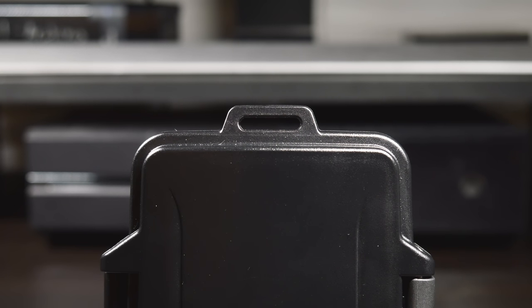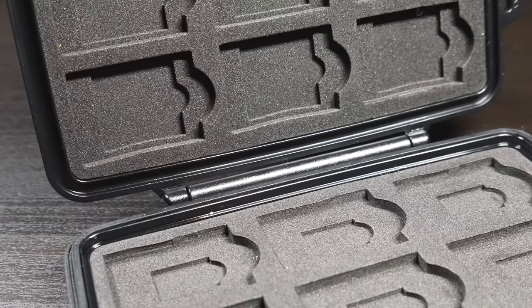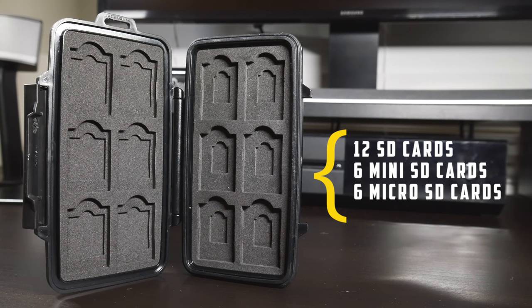This is perfect for hanging off of a backpack or even a lanyard if you wish. Jumping inside of our case, we get a look at the cutouts for our cards. In total we can hold 12 SD cards, 6 mini SD cards, and 6 micro SD cards.